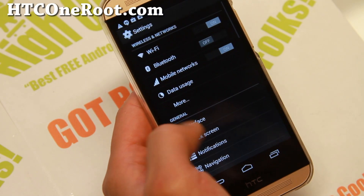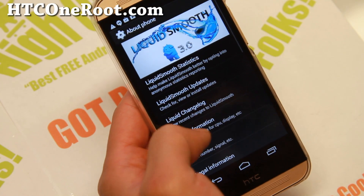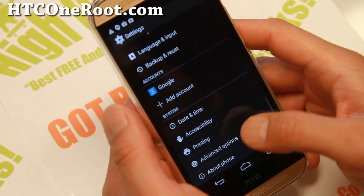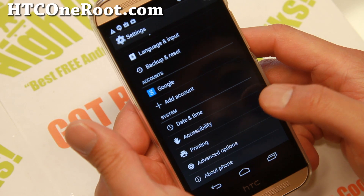I really like it. You get the latest Android 4.4, everything working pretty fast out of the box. I really like this ROM — I have it running on a couple of my other devices.